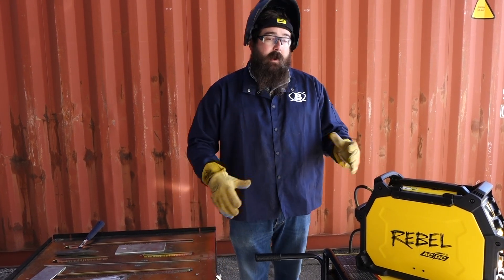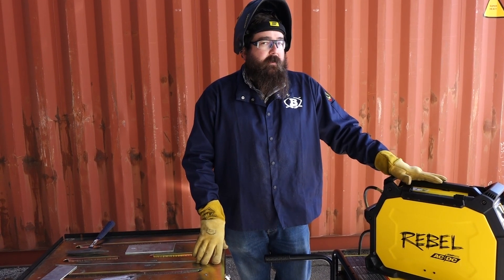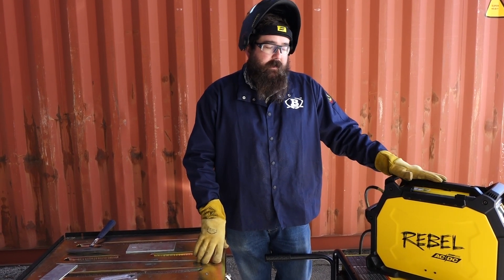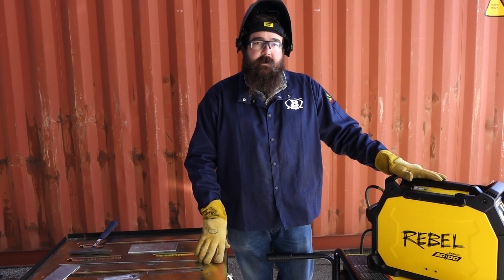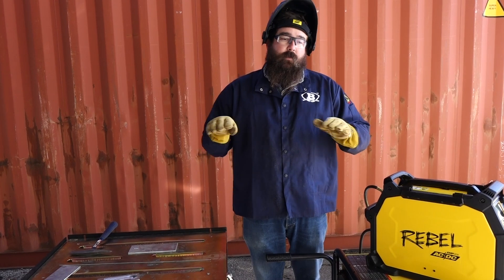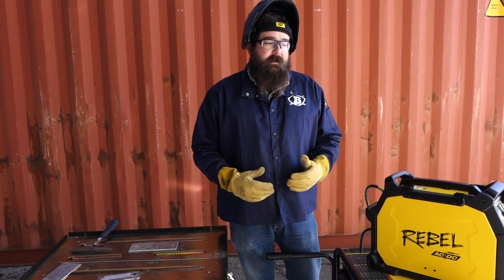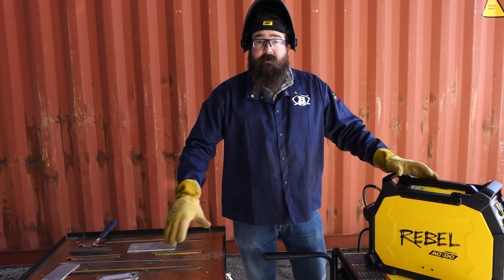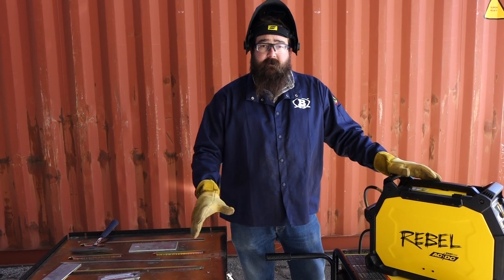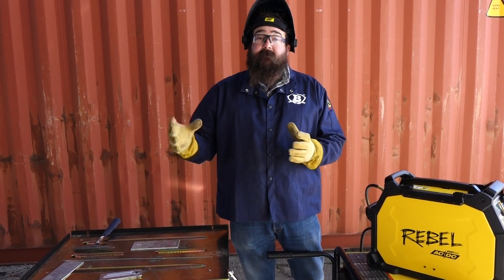The maximum wattage you need is 8,800 watts to get the maximum output off this unit on 220. 8,800 watts is a pretty decent sized generator. A lot of people are asking where they need to be when they buy these generators. Some people have 7,500 watt generators, some have 5,500 watt generators, and it's just not enough to get maximum capacity.